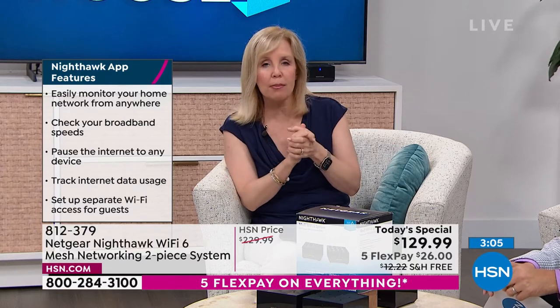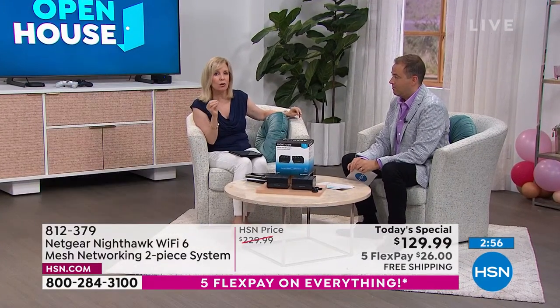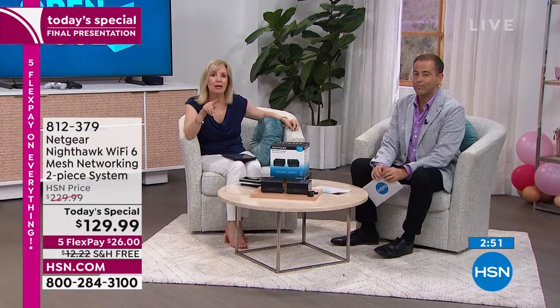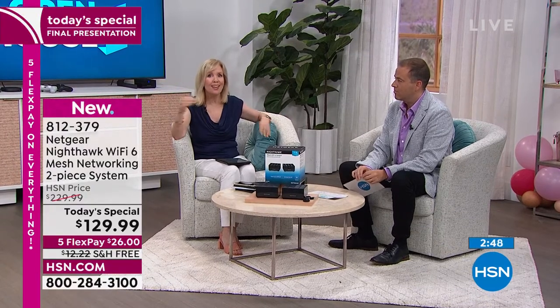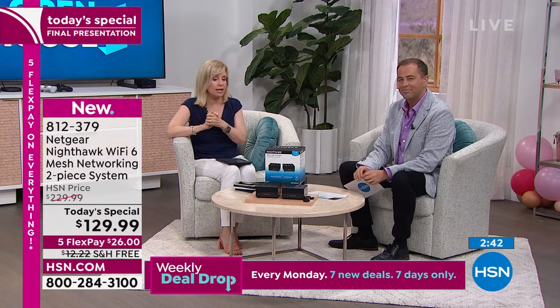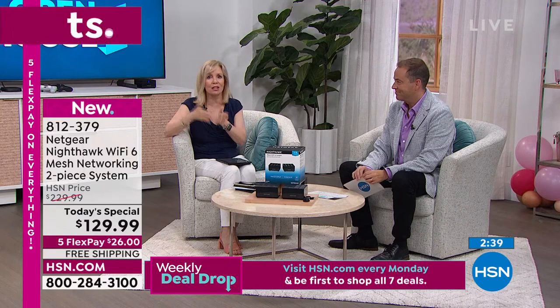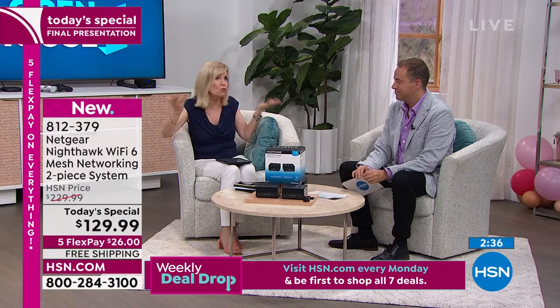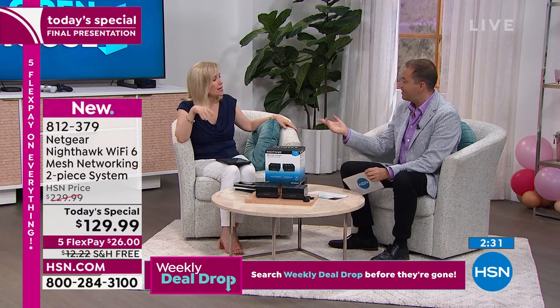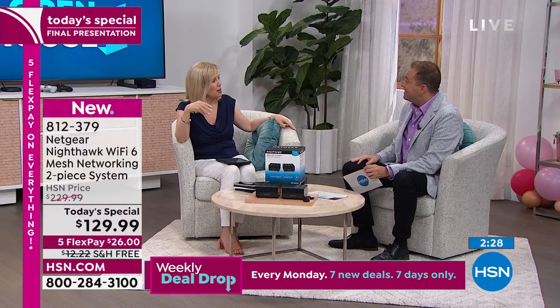The old router you're probably renting from your cable company for around $10 a month is likely Wi-Fi 4, maybe Wi-Fi 5 — technology that's basically ten years old. They don't come out and say you need to upgrade — they leave it. But this is a great day to upgrade because it'll make a big difference. And this can grow with you: I just bought the Alexa and the Meta Portal tonight — my connected device count went from 30 to 32.